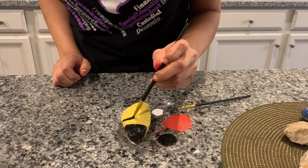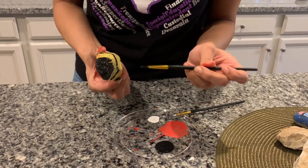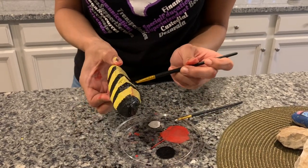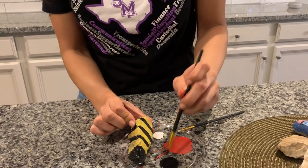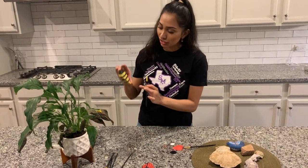Next, paint the black stripes across the top and the bottom. As you can see, our bumblebee is taking shape.